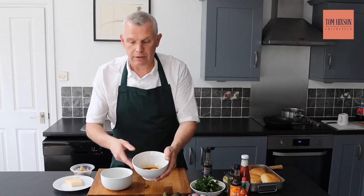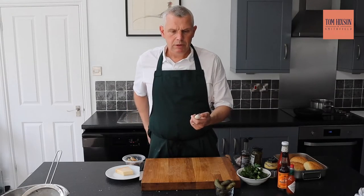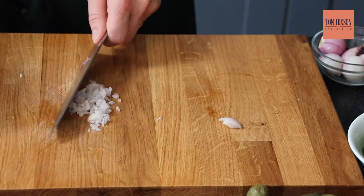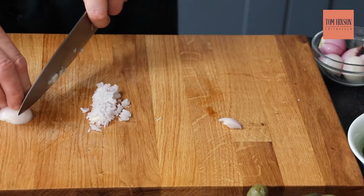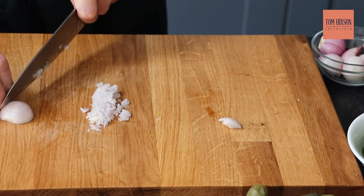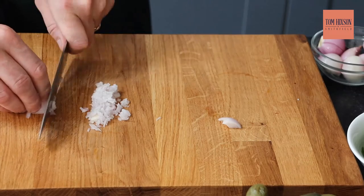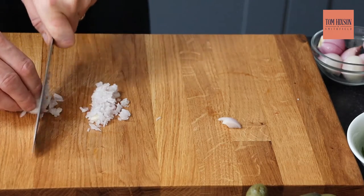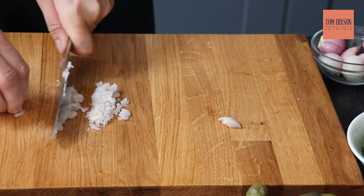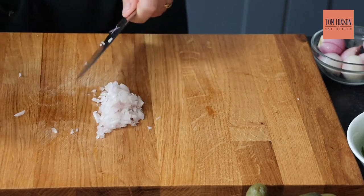We're going to leave them in there for 30 to 40 minutes and you're going to see the difference. So there you've got button shallots which are quite small. Just nice little lines like that across, then once again. I find if you chop through again you can make the shallot a little bit bitter, so it's better if you can just do one cut.